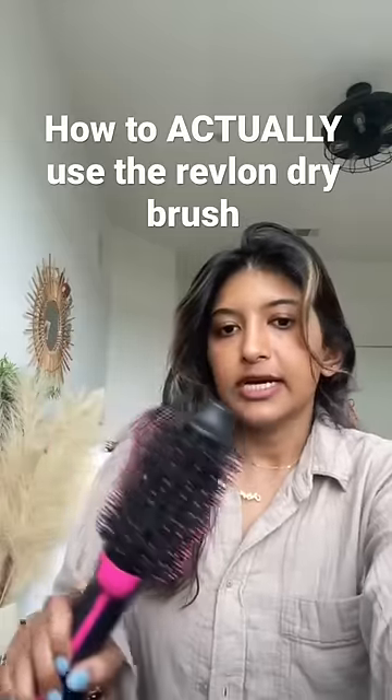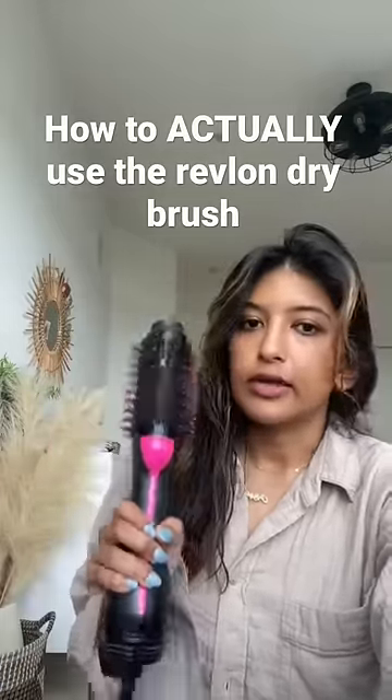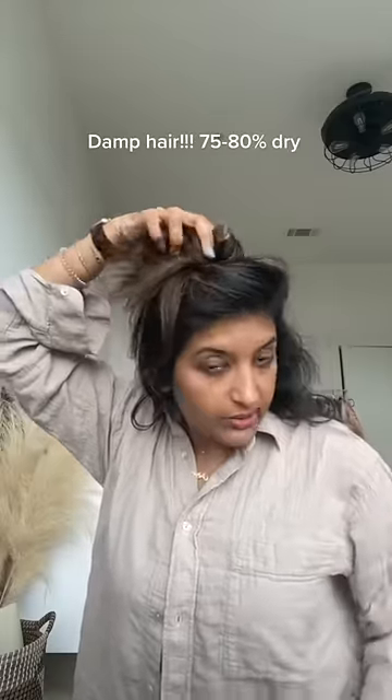This is just a PSA that you don't need a Dyson — you just don't know how to use this correctly. Let me show you. Your hair should be damp, just like with the Dyson. Section it off however you want.